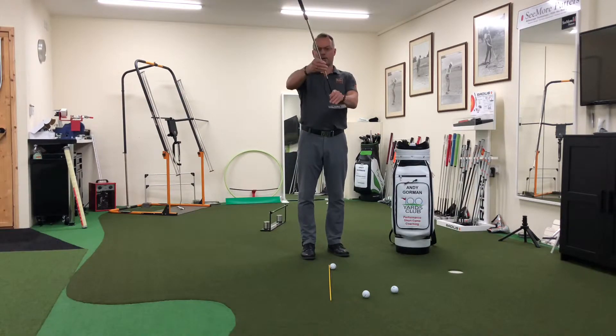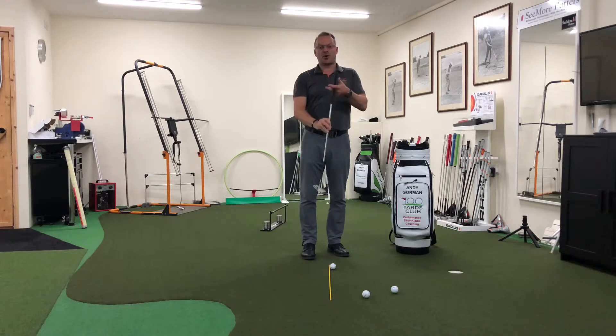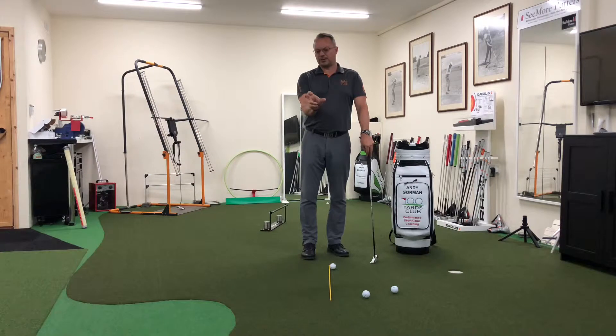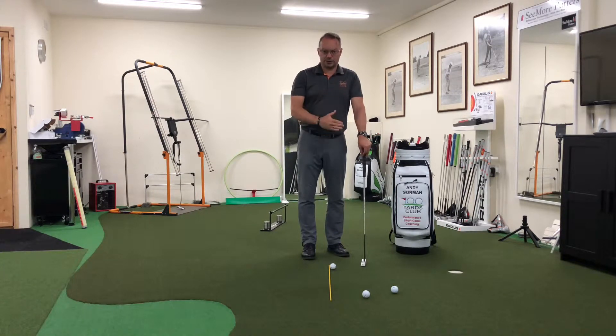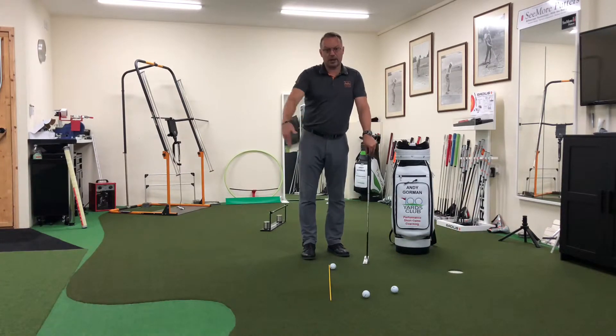If the shaft is inclined by 20 degrees, then the face will rotate at approximately 1.8 to 2 degrees of rotation for every 100mm of movement. So essentially the face will rotate based on the angle of the shaft plane during the swing. Otherwise, if the club face is going to attempt to stay square during the backswing, it will be closed to the path of the club and closed to the shaft plane, and then it will have to open on the way through.